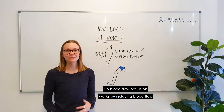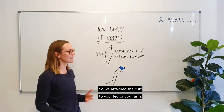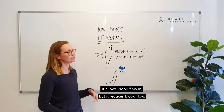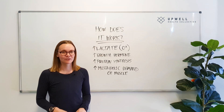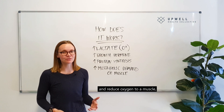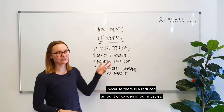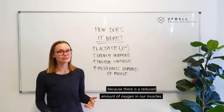Blood flow occlusion works by reducing blood flow in a certain limb. We attach the cuff to your leg or your arm — it allows blood flow in but it reduces blood flow out. So when we have reduced blood flow and reduced oxygen to a muscle, it means that we have a build-up of lactate because there is a reduced amount of oxygen in our muscles.